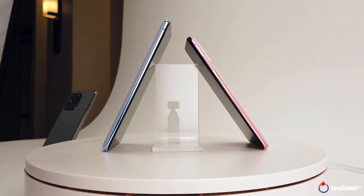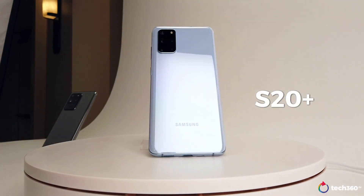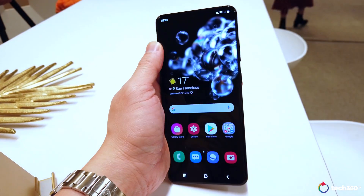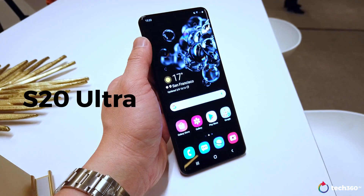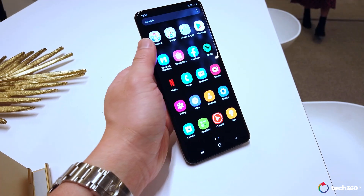The S20 series comes in three styles: the entry-level S20, the 6.7-inch S20 Plus, and for the first time, a version for the pro photographer in you — the S20 Ultra, which comes in at 6.9 inches. And a lot more.